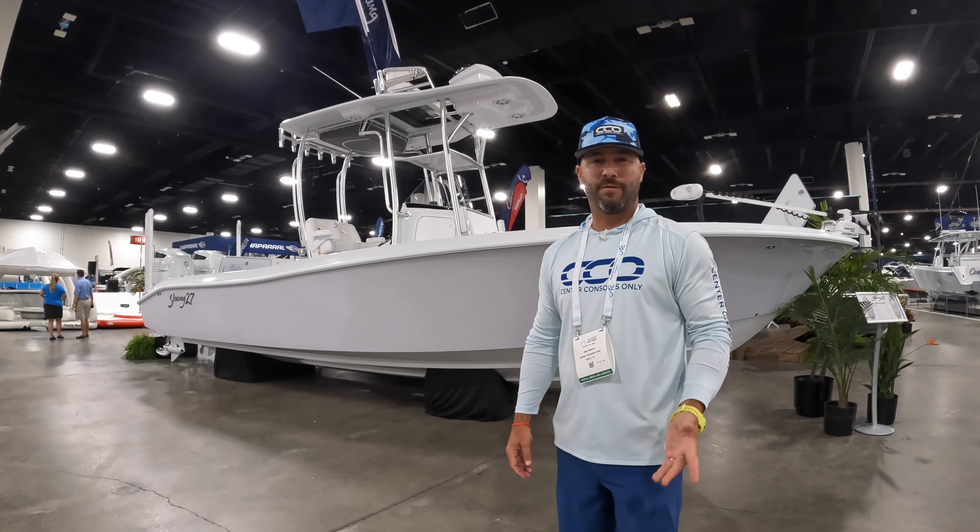This is the first for us here at Center Consoles Only - this is the Young Boats 27. We've seen a lot of pictures, heard a lot of conversations from you guys, and we hear nothing but good things. So we saw it here, had to jump on it and take a look. It has really sleek lines, white on white, power poles, basically a hybrid style boat with twin 300s. It definitely has offshore capabilities - a type of boat you can do just about anything with.